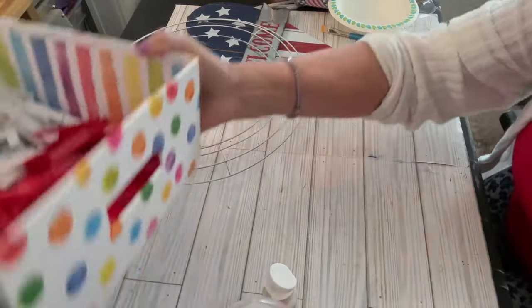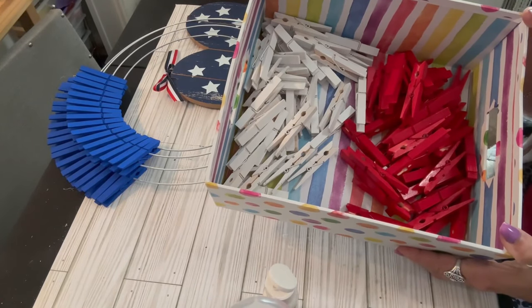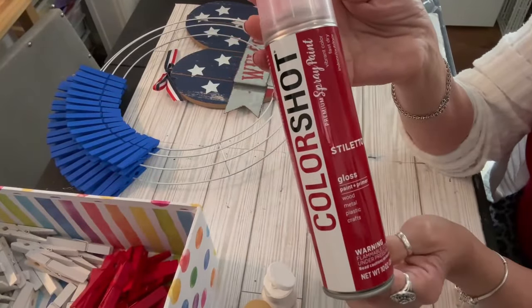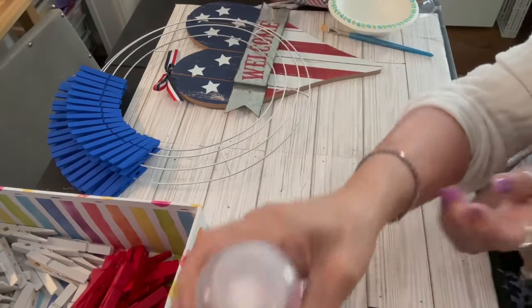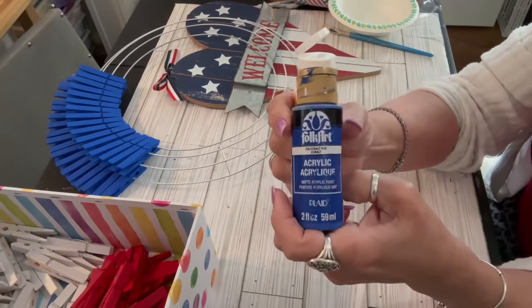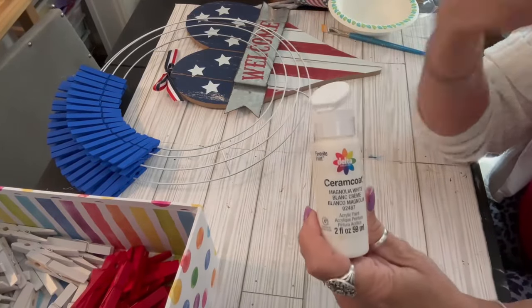I have here some clothespins that I prepared by spray painting them white and red, and I'll go into the detail of that in just a bit. I have here a can of Color Shot red spray paint in the color Stiletto. I've had this in my paint supply stash for about a year and I don't recall exactly where I bought it, but I think it was either Walmart or Home Depot.